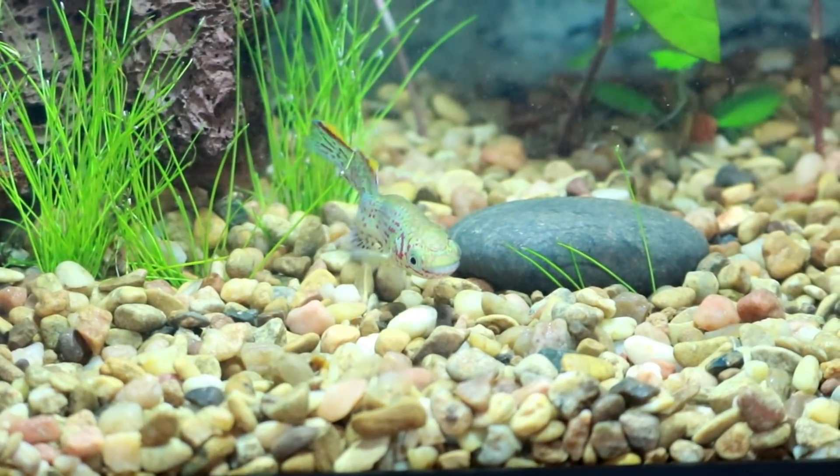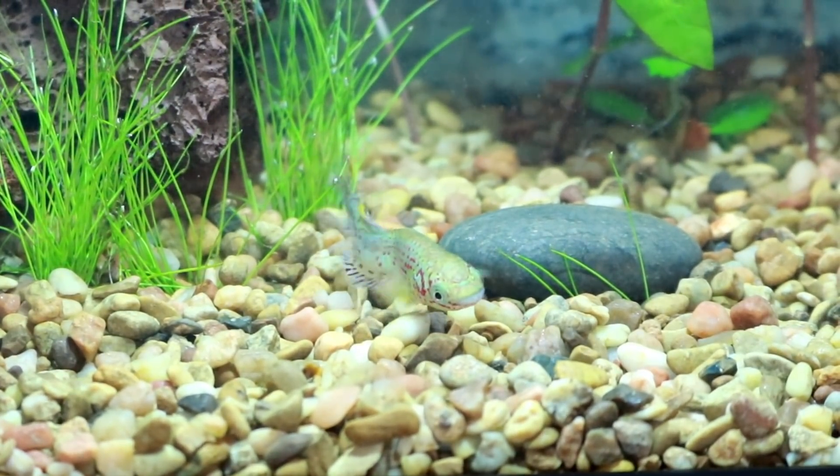Hey y'all, welcome back to My Hectic Life Pets, where we talk about all things pet and pet related. Today we really need to talk about cycling your tank with fish in it. Quick disclaimer: I am in no way suggesting that anybody run out and buy a bunch of fish and throw them in a brand new fish tank. This video is more towards people that have already bought fish and thrown them in a brand new tank and don't know what to do now because their fish are getting sick.